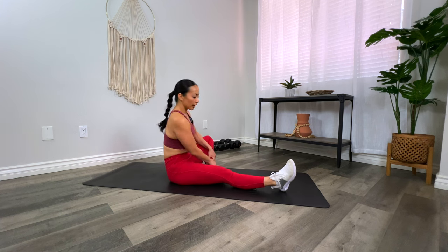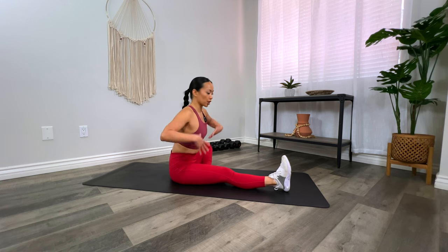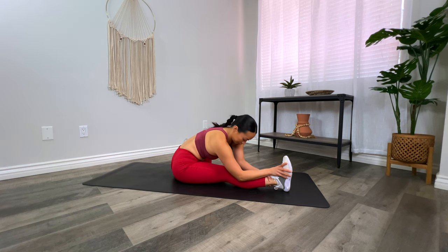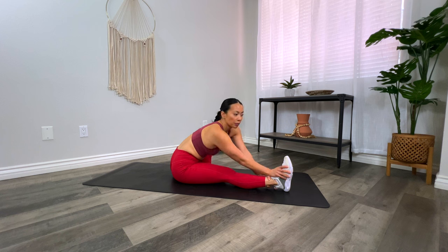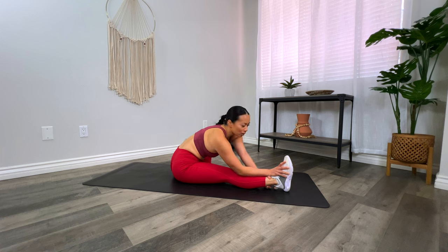Let's switch and do the same thing. Extend that right leg in front, bring the left knee out to the side, and square those shoulders towards the toe. Inhale, hands up, and fold it down. Try not to resist or fight the stretch — really think about surrendering into it. You should push yourself into the stretch and use your breath to release, kind of melt into it.